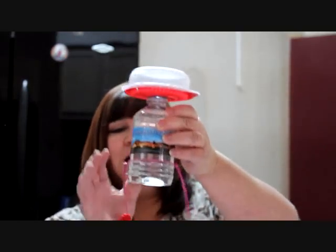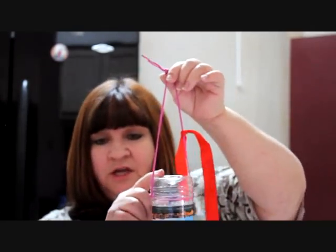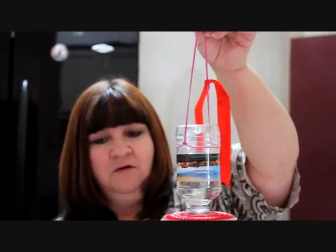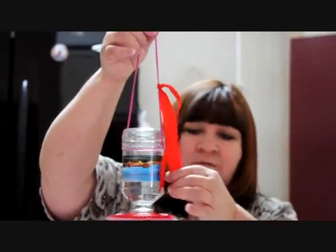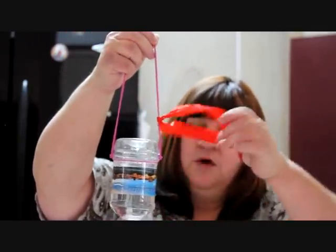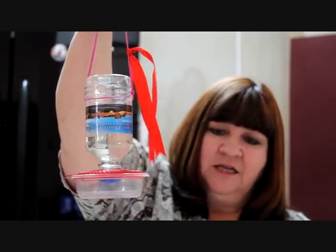I went ahead and tied something around it to hold it in place. These usually have ridges so it'll hold it. Make sure you do not make a hole on there because then it'll all come out. So I tied it there and I tied a ribbon on there so that when it blows around, the birds have an easier time finding it.